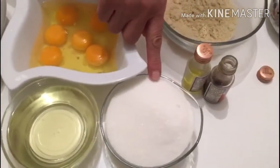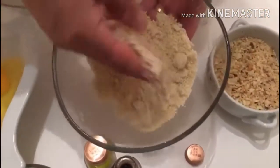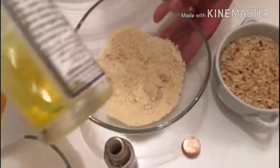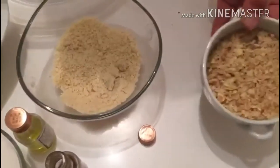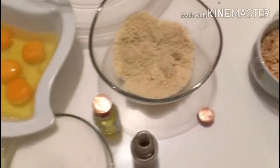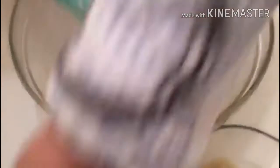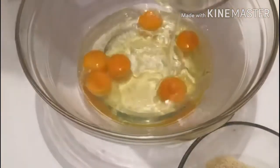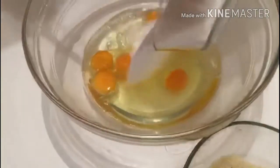200g sugar, 250g sugar, 150g of another ingredient, 1g of salt and 2g of salt.